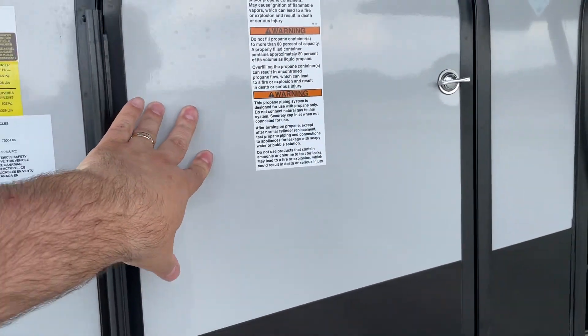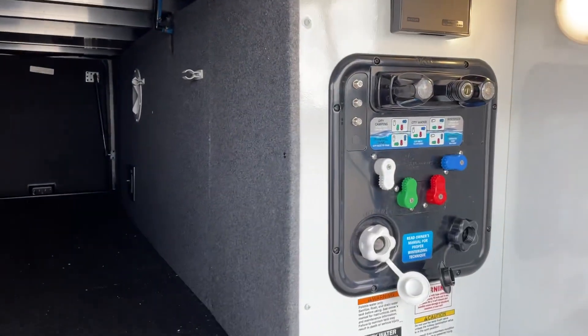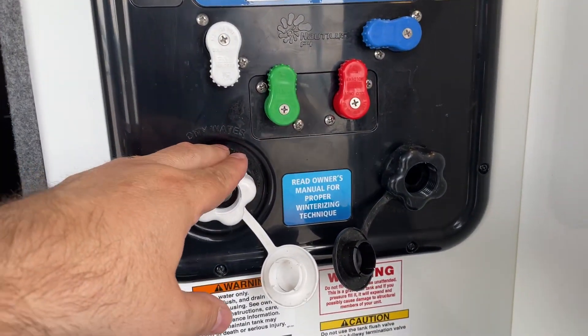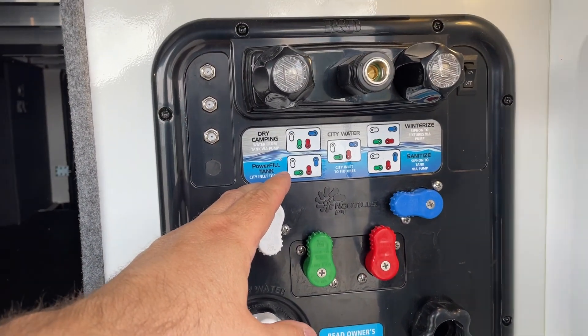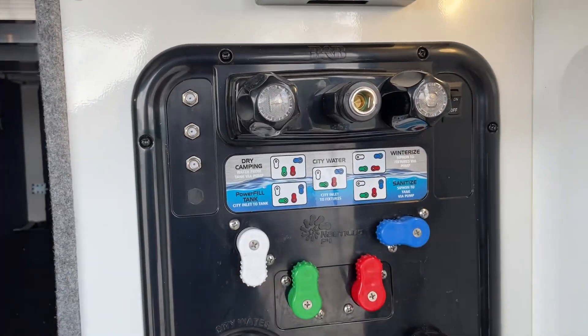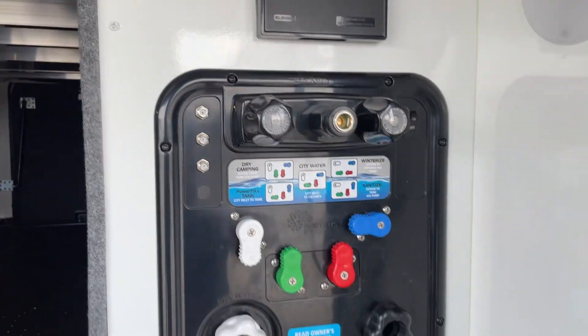We do have an additional propane tank on this side of the camper, so that gives you two tanks and extra capacity. This is your docking center on this side — this is where we fill our fresh water and where we flush our tank from. The positioning of the valves will tell you what needs to be done to either fill or flush your tank. This simply turns your pump on, and these little lights right here are just for nighttime usage. We bring our fresh water line right through that little capped fitting there, and that's an exterior spray hose which will go into your hot and cold faucet right there as well.